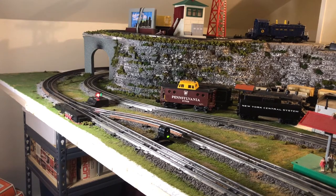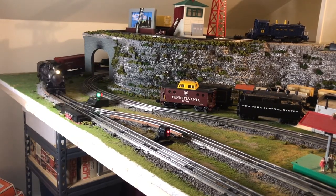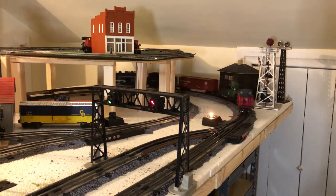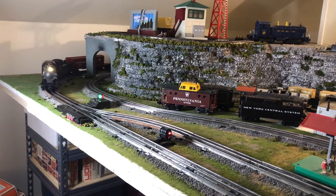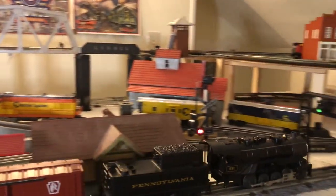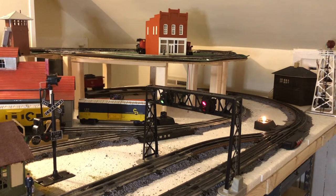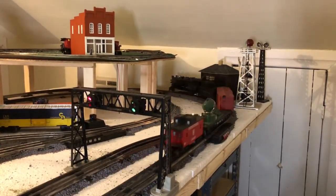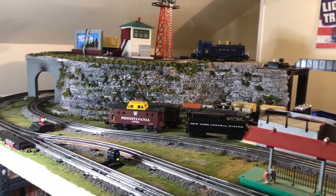We've got the Lionel Pensy running now — I'm going to put it through a little test. I'll switch the switch down here and see what it does, then leave the other switch at the end of the station to switch automatically. It tackles the switches great. I'm starting to smell that coal smoke burning. This engine does appear to run really smooth and it's pretty quiet, and I think that's mostly because of the DC motor inside the engine instead of a normal Lionel AC motor.